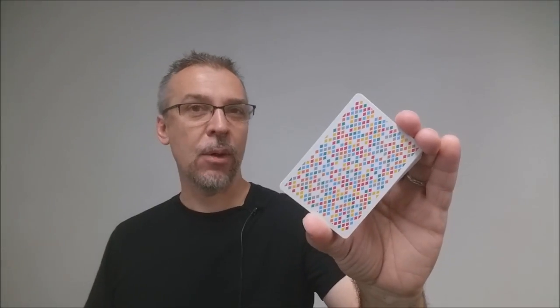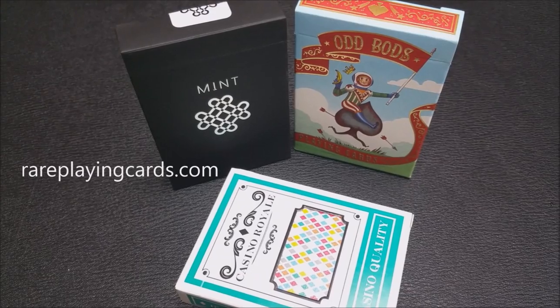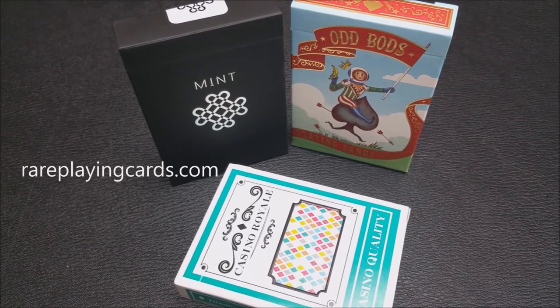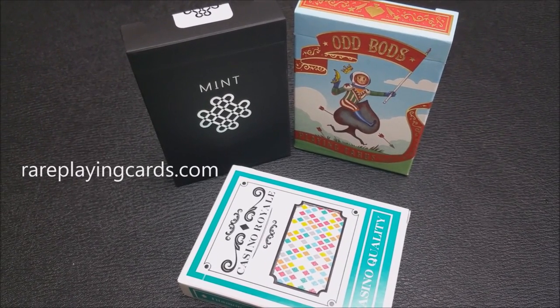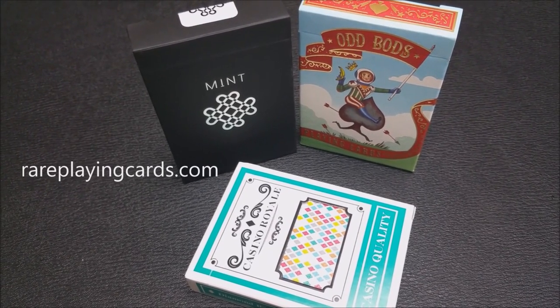That is my review for the Casino Royale deck from Bomb Magic and the Taiwan Playing Card Company. As always, I want to thank RarePlayingCards.com for providing these decks so that I could do these reviews for you. If you'd like to find these decks or any others, please visit RarePlayingCards.com. Thanks. Bye.